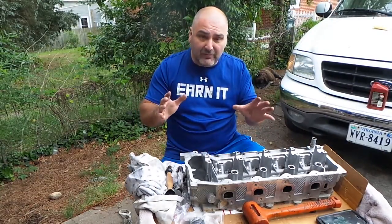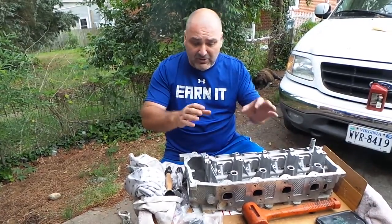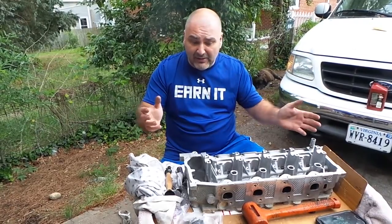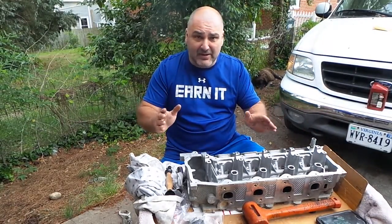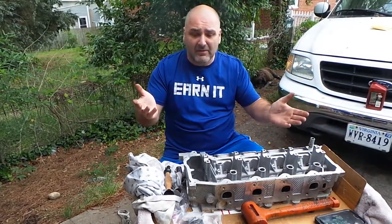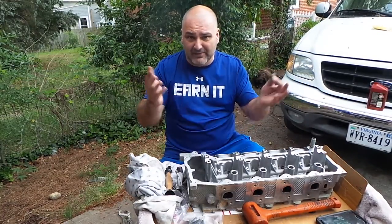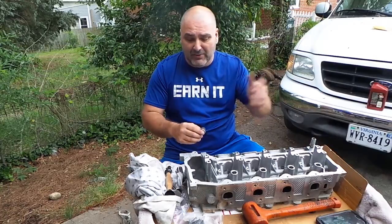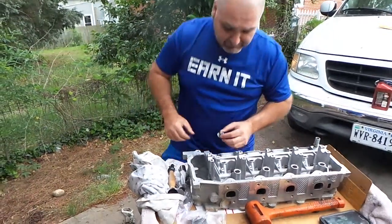We're gonna switch over now and let the master show you how to actually install the seals. We'll show you the exact location, talk about cleaning a little bit, and try to make this a painless operation — there's nothing to be scared of. The seals came in a kit; if you bought them individually they're pretty cheap, but the kit is only about a hundred bucks and covers everything, so just get the kit when you're doing the upper head.